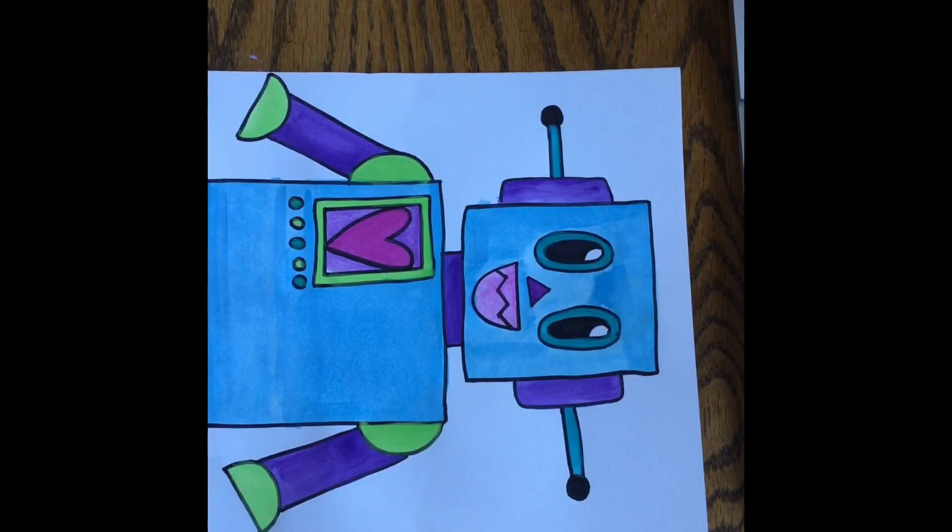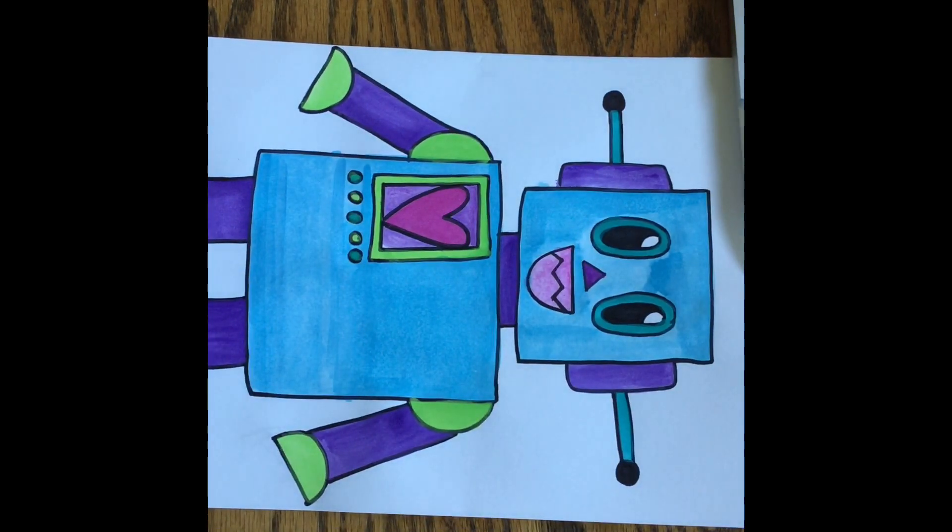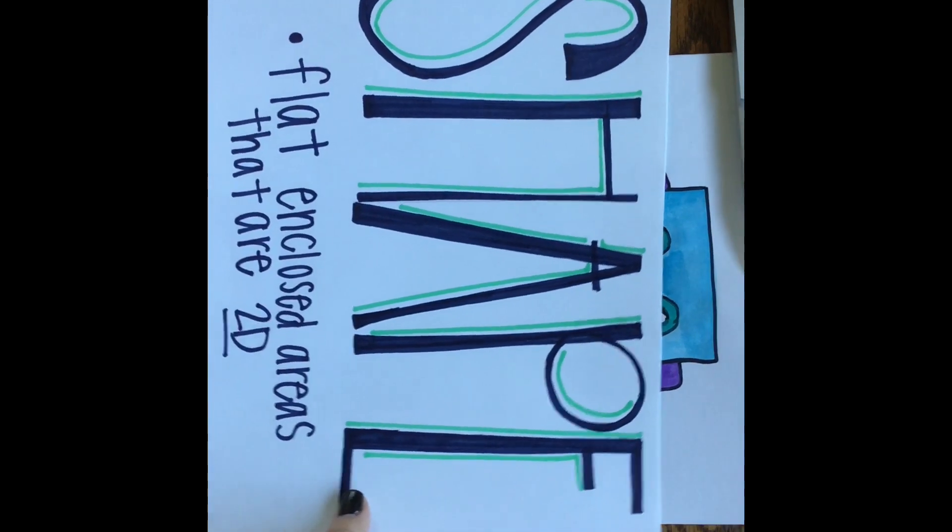Before we begin drawing Mr. Roboto, I want to tell you what element of art you are going to learn about this week. Last week you learned about lines. This week you are going to be learning about one of my personal favorite elements, and it is shapes.